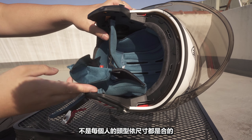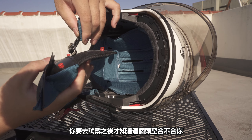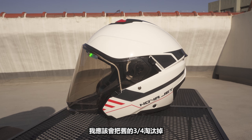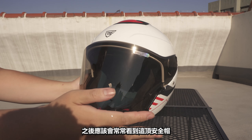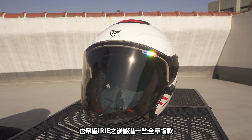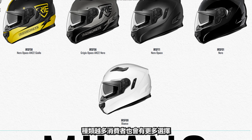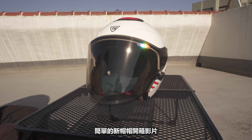Not every head shape is the same — you have to try it on and find which helmet fits your head. I'm going to also show my new jacket. More brands coming to the market means more choices for consumers. Just like this, this is a short video — we'll see you in the next video. Bye bye!